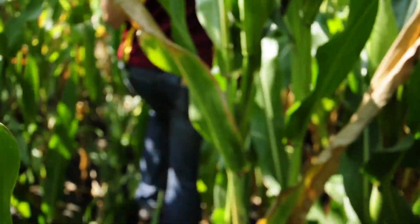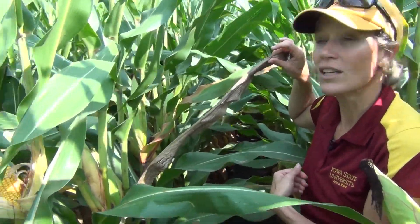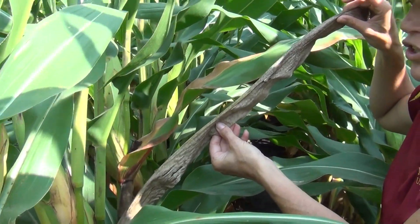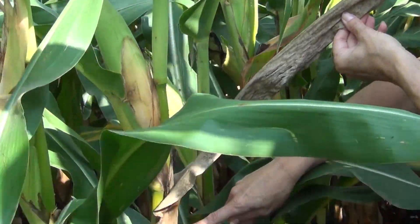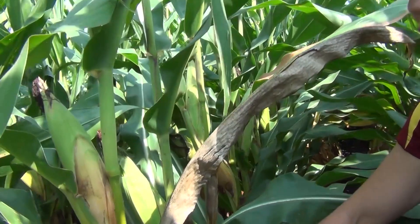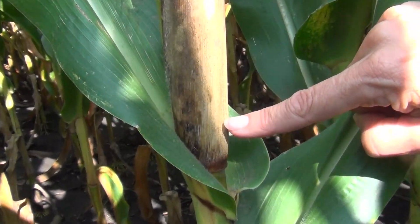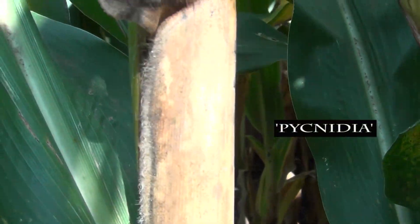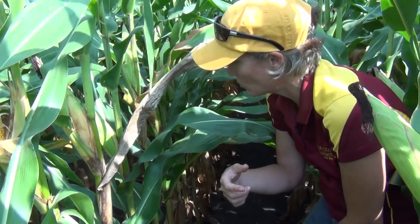Oftentimes you'll be walking through the field and all of a sudden you might notice a leaf that's completely dead, which really stands out. That leaf may be associated with the primary ear — in this case it is not — or the secondary ear. On the leaf sheath of the dead ear you're going to see these tiny little black dots, and those are called pycnidia, which are the fruiting structures of the fungus. That's another telltale sign that we're looking at Diplodia.